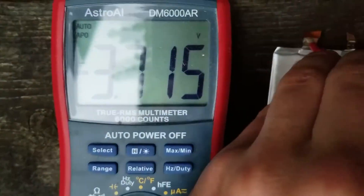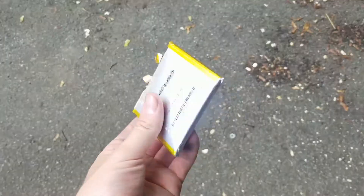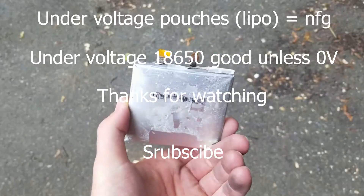It's been charging for quite some time. Now we wait to see if this thing puffs up like a balloon. At no point was the charging rate higher than 0.4 amps — mostly around 0.3. One day later, it's already puffing up. These pouches are no good.